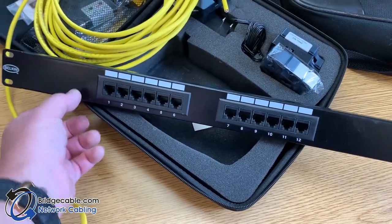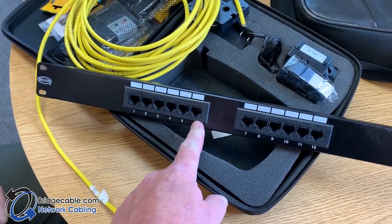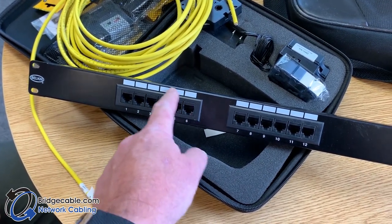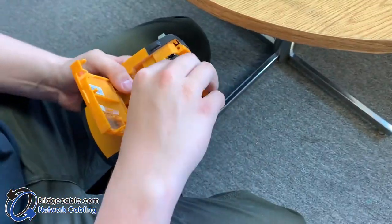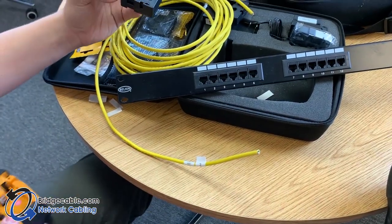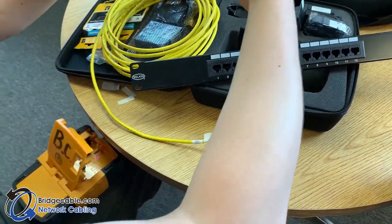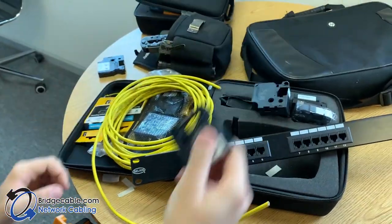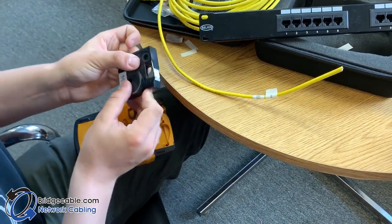Say, for example, you need to relabel this A, B, C, D, E, F. Jimmy, show us how you make a label for a patch panel, because a lot of low-end people will just take a Sharpie — that's not really nice. We can do it better. Sharpies fade.